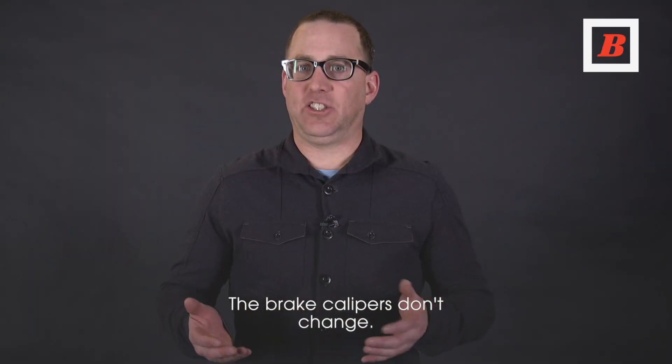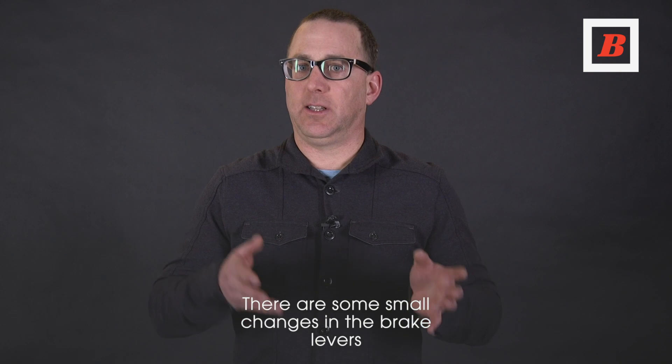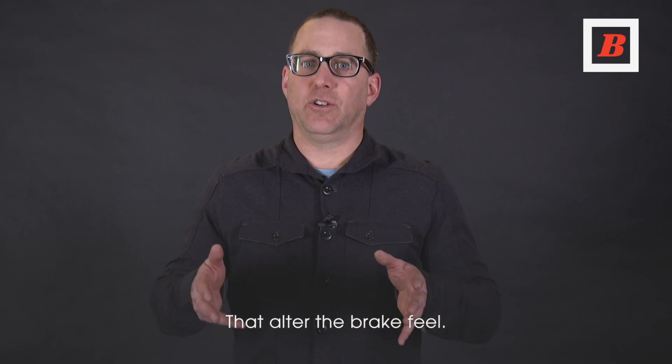The brake calipers don't change — they're the same as previous generation Red. There are some small changes in the brake levers that alter the brake feel.